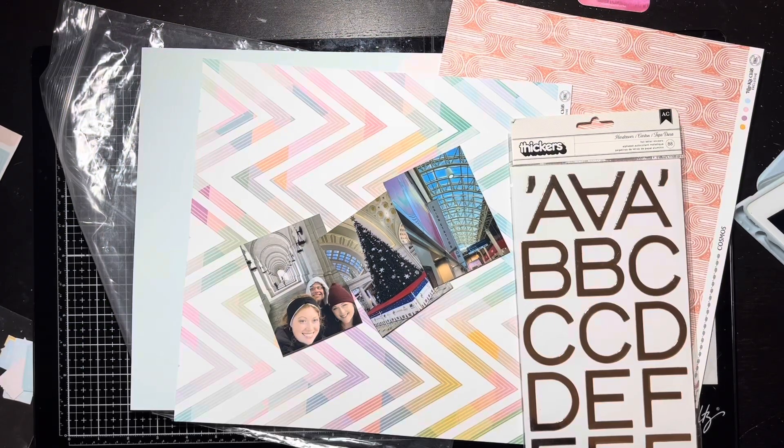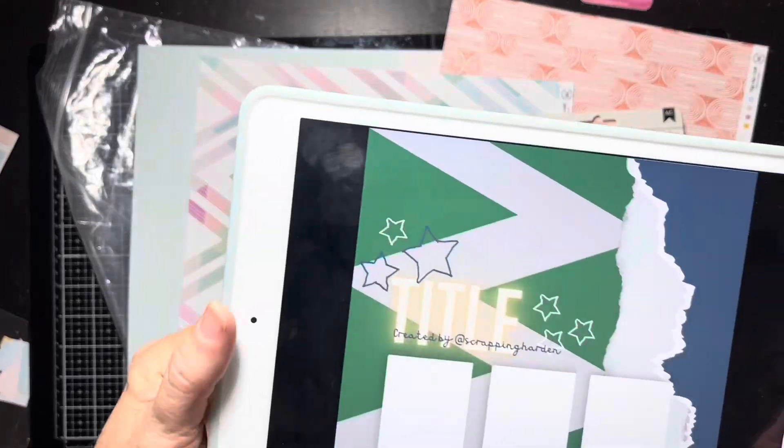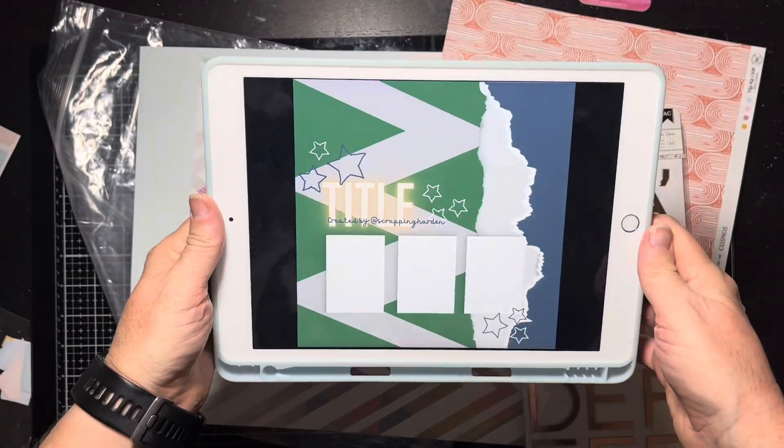Hello everybody, it's Christine! Time for a scrapbook process video, and this video is for the Counterfeit Kit Challenge blog. We're doing 12 days of sketches, so yesterday on our Facebook group I shared a sketch that I designed, and today I'm making a layout from that sketch.